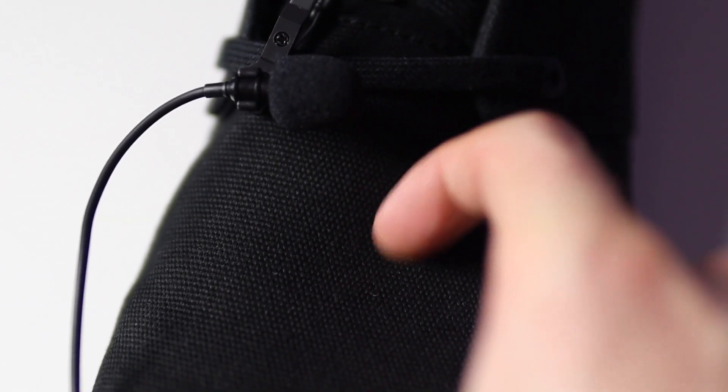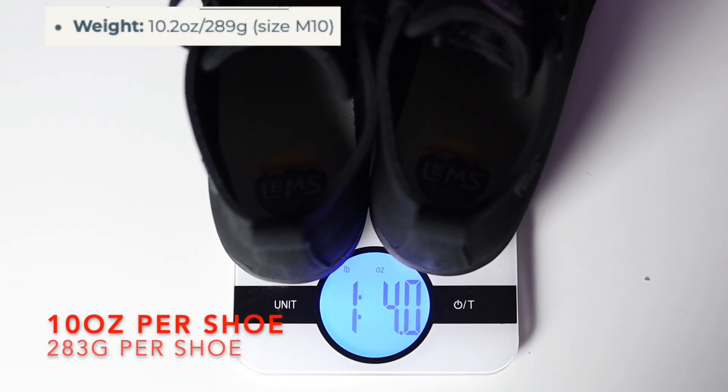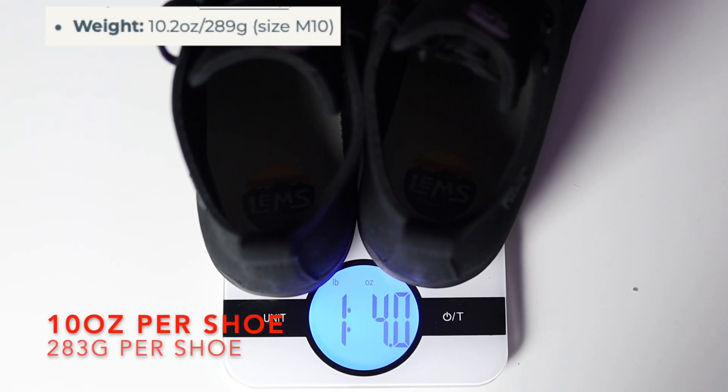Here's a sound demo of me scratching the canvas. The website says these shoes are 10.2 ounces for men's size 10, but when you divide that number by two, my men's size 11s are 10 ounces per shoe, which is even lighter than advertised.